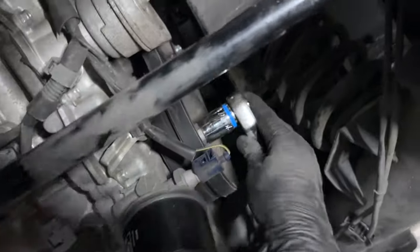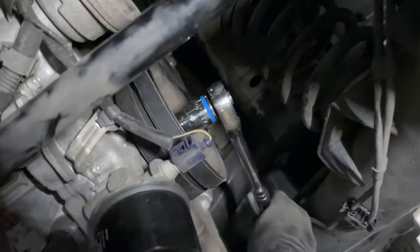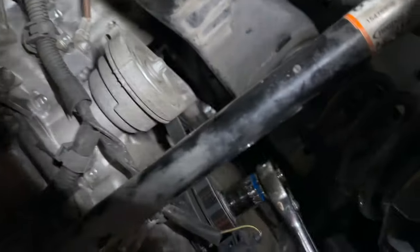Everything's on — we pulled our pin. Just gonna put this ratchet on here to show you everything spins. Everything's fine, all the belts are on, and that's it.